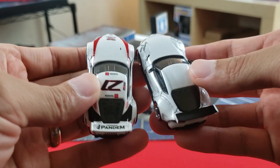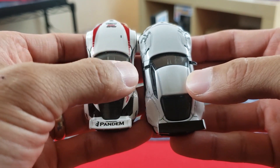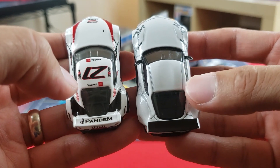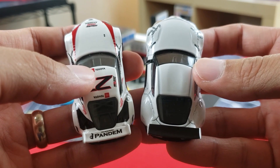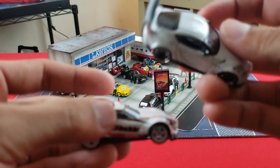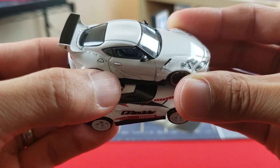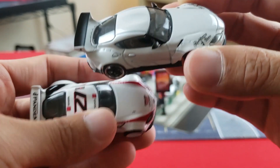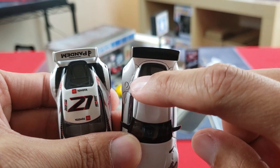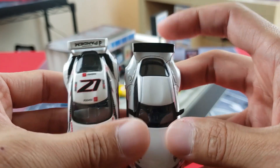One detail: the Ignition Model has a section painted over white where the Hot Wheels shows black — a small miss. Looking at the roof, Ignition has roof line details that add realism, absent on Hot Wheels. The rear hatch window is noticeably smaller on Hot Wheels; Ignition wins on accuracy there. On the other side, Ignition has a gas cap detail, riveting on the widened fenders, and visibly wider rear fender arches compared to Hot Wheels.